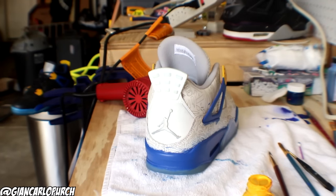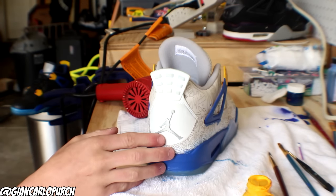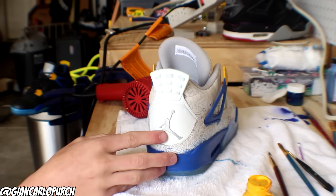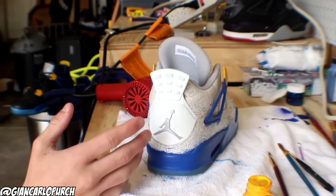The next step is going to be painting this yellow, and then we're going to get the Jumpman. The Jumpman is going to be blue, but we're going to do the yellow first since blue is darker — it's easier to cover the yellow.